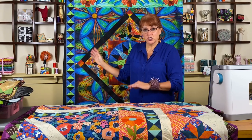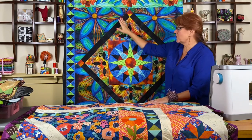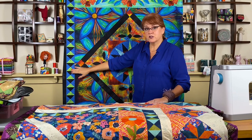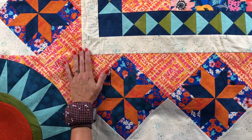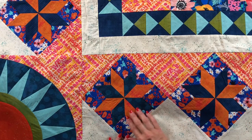Behind me is what I call the dark colorway, and here we've done the Mariner's Compass, the reverse appliqué, then we put on the large setting triangles, and we ended last time by making the quarter square triangles. This quilt is showing you the light colorway. In the book, I give you the yardage requirements for both because there are some variations. The whole excitement of making a quilt is choosing your own colors and placement. With the light colorway, I made the quarter square triangles, and today we're going to work on the LeMoyne Stars.